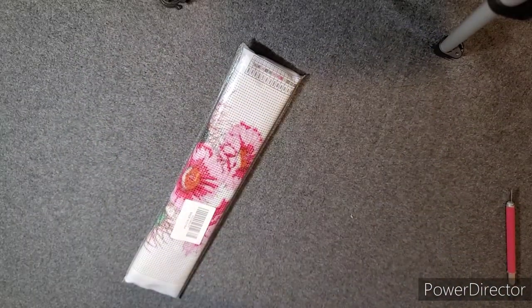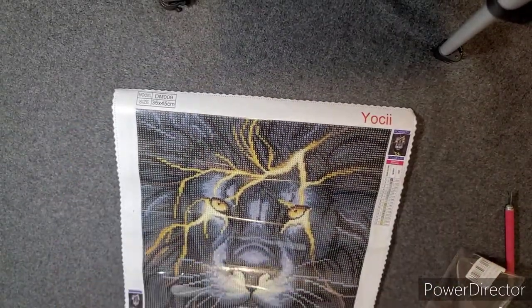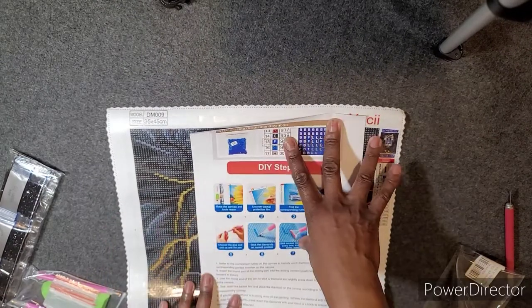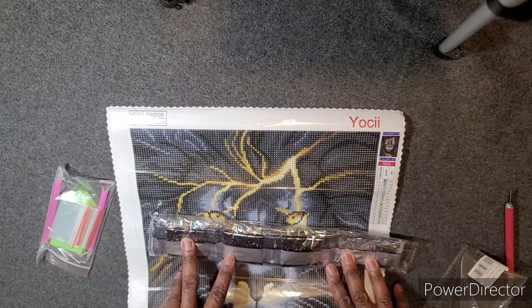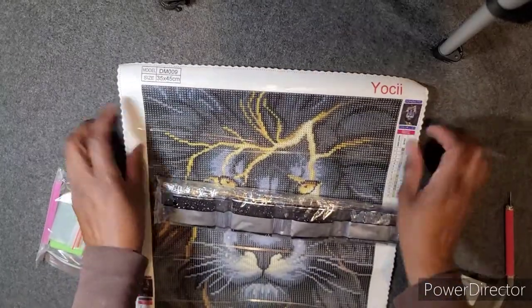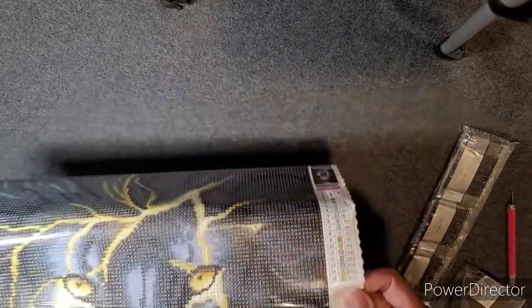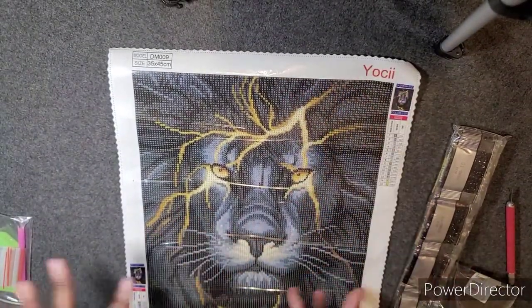So these two diamond paintings, both from Amazon, I will show them to you now — two separate companies. I'll do this one first. It's a 35 by 45, which is a little fancy — it has a big how-to diamond paint guide here. The drills don't have the DMC numbers on them, but the coordinating numbers are on the schematic. It is a lion with cracks of lightning coming through it.